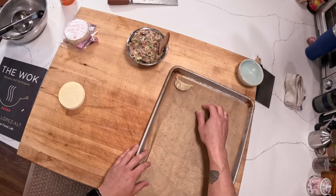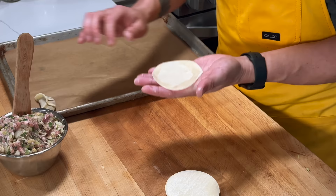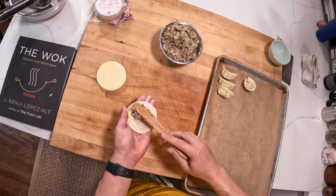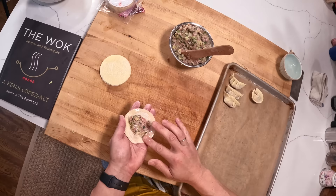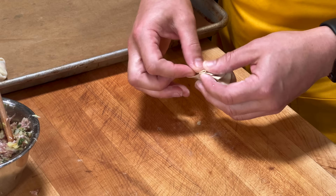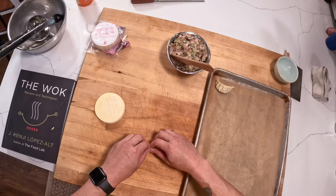Maybe it's because when you make seven pleats you end up with eight sections, and eight is a lucky number — I'm completely speculating. The tendency is to overstuff, in the same way as burritos. When they're overstuffed, especially if you haven't done this a ton, it's difficult to make the pleats and you end up not being able to put in as much filling. So start with a minimal amount of filling and work up from there.